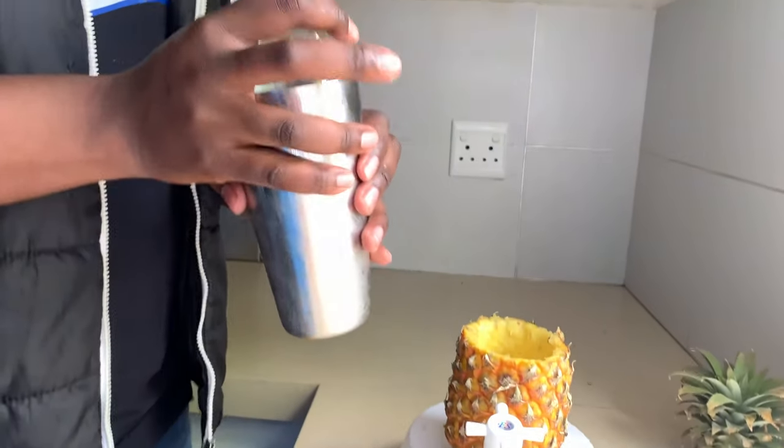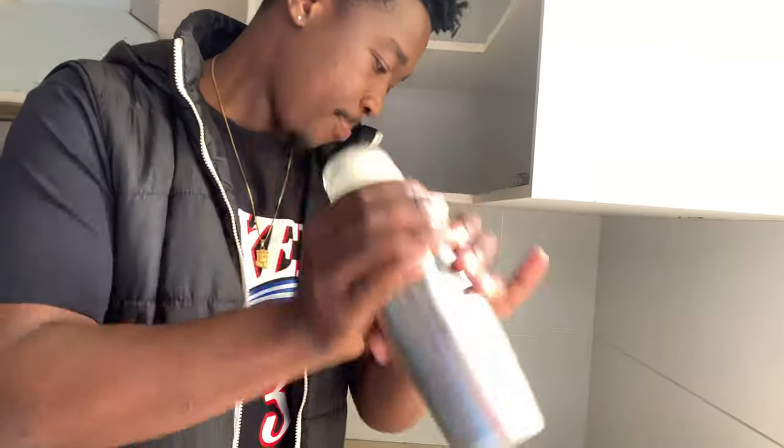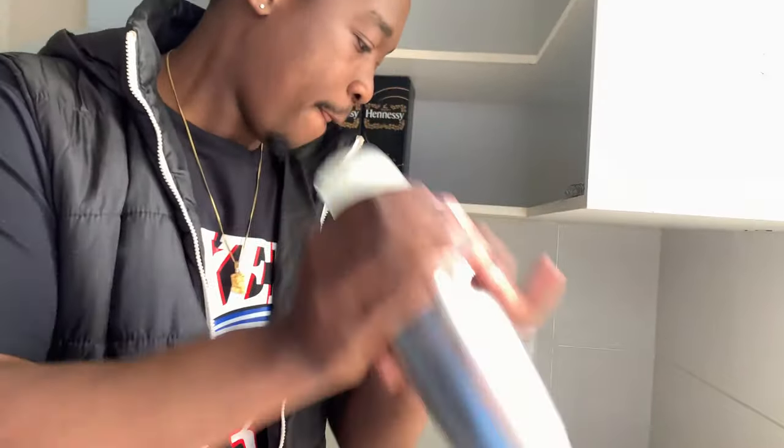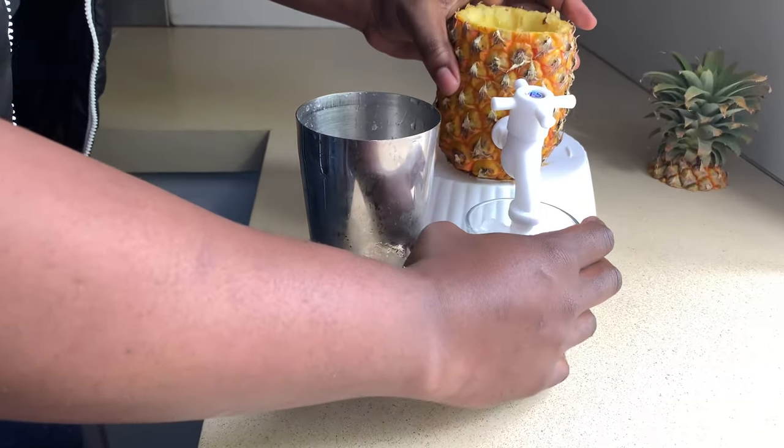Now you know what time it is — I gotta shake it! I'm pretty chilled about it because it's pre-mixed already, so we only needed the pineapple for flavor. Yes sir!